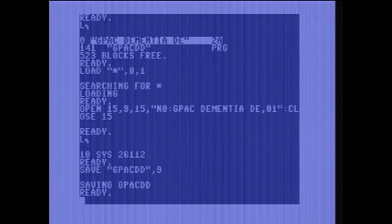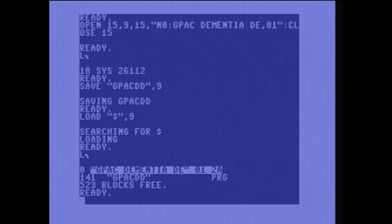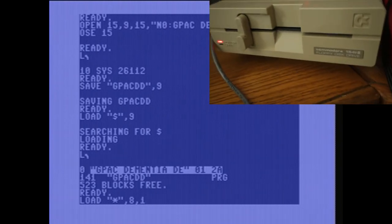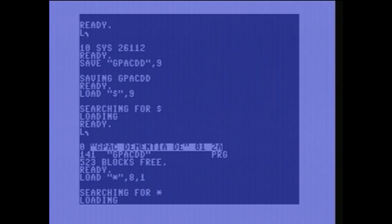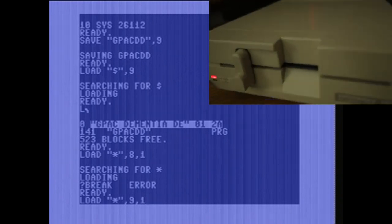Now the game is saved to disk. The next step to confirm it properly saved is to load the directory again and then LIST. Then I wanted to load the game back into memory from the disk. I made a mistake and typed LOAD "*", 8, 1 — which loads from the 1541 Ultimate 2 Plus cartridge. I realized my mistake, hit RUN/STOP, then retyped the command: LOAD "*", 9, 1 — which loads it from disk drive 2.